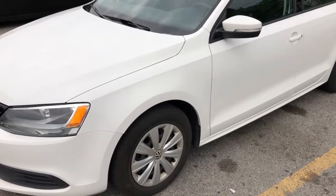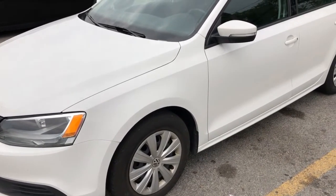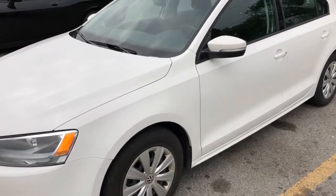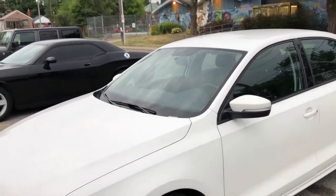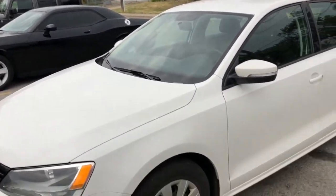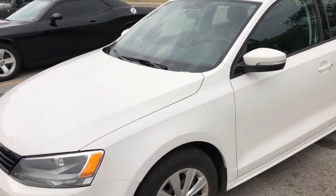Hello everybody. This is a Volkswagen Jetta. Now I'm going to show you where the fuse boxes are. If any electrical malfunction you observe in your car, the first thing you are going to do is check the fuse box to see if the fuse is blown.